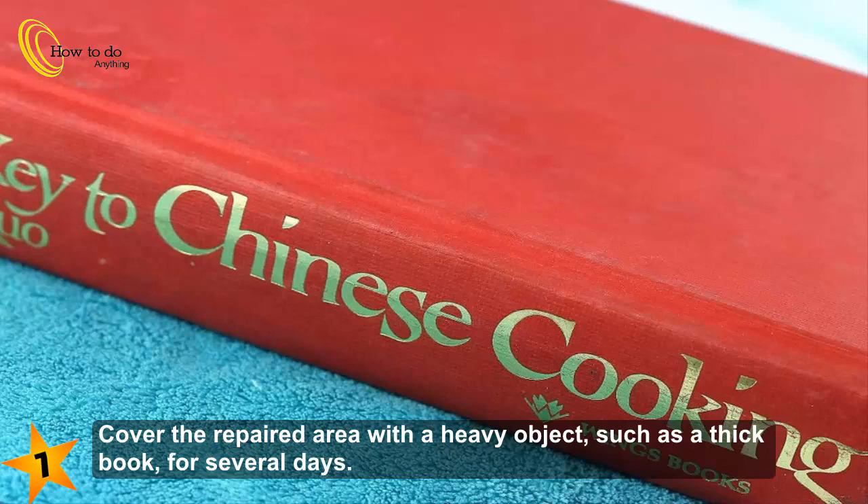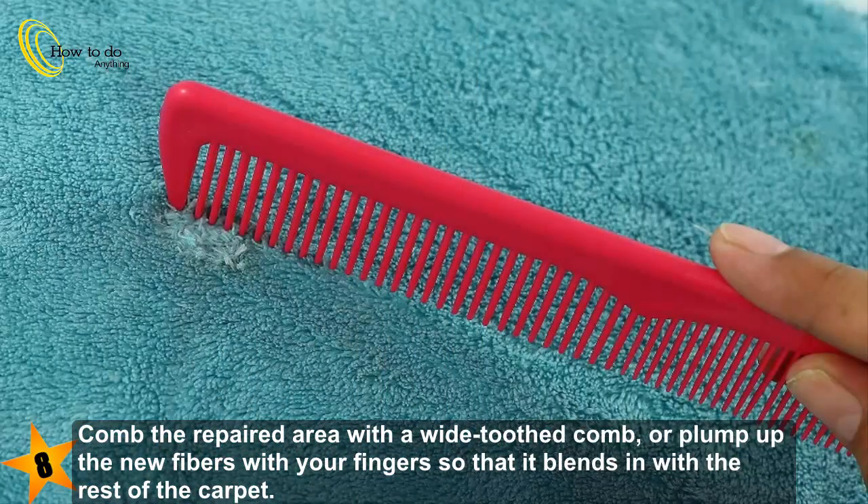Cover the repaired area with a heavy object such as a thick book for several days. Then comb the repaired area with a wide-toothed comb, or plump up the new fibers with your fingers so that it blends in with the rest of the carpet.